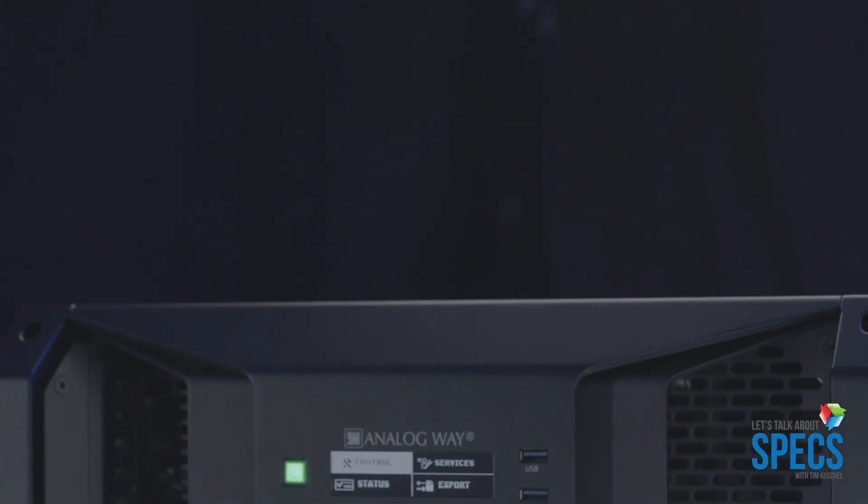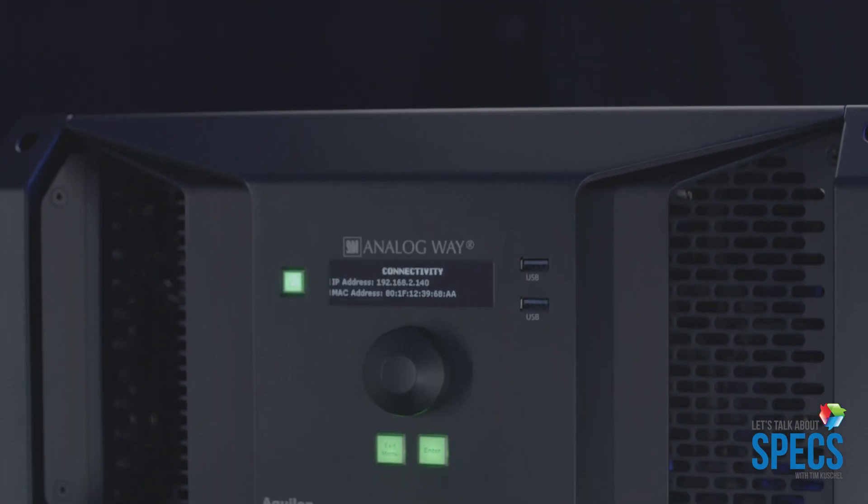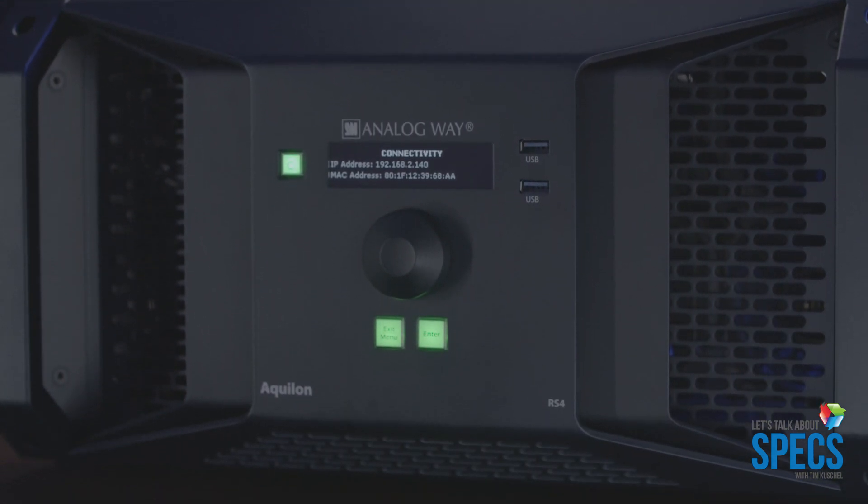Also, the biggest thing about the box is it has 24 4K scalers. That's 24 individual scalers. If you want to put them together into mixing pairs, that cuts you down to 12 4K scalers, which is still a lot for a box that's this powerful.